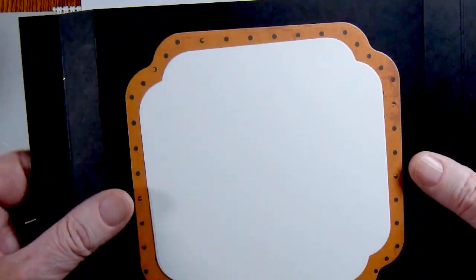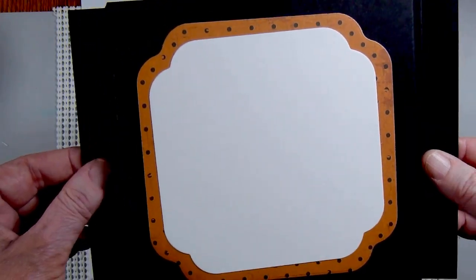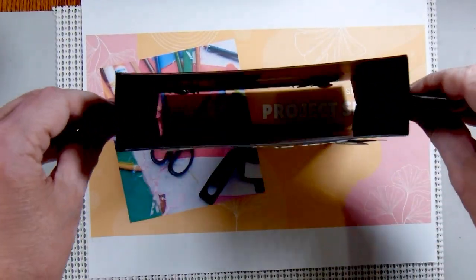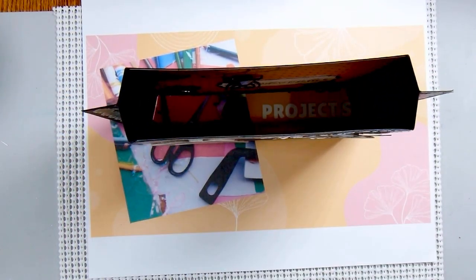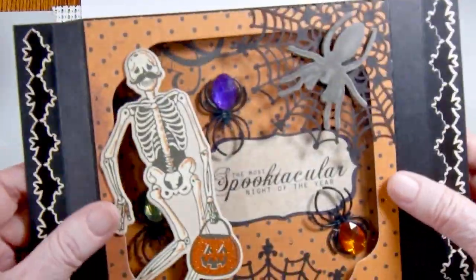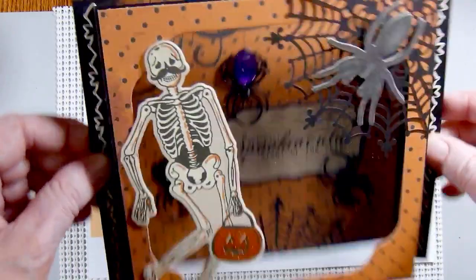On the back there's a place to write. I just used two smaller nesting dies to make the same shape on the back. And then this card will stand up on display. When I make cards for Halloween and most holidays, I like to make cards that can be put on display — I think they're just more fun that way.